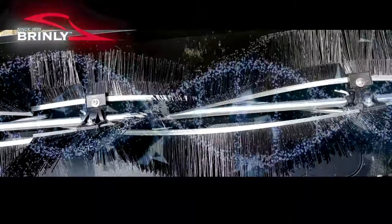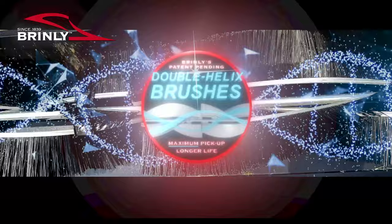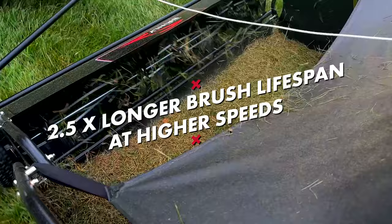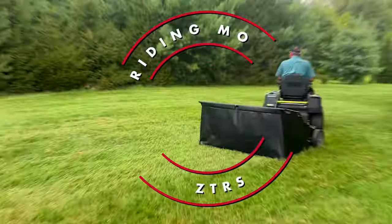Brindley's innovative double helix brush design means maximum pickup and a two and a half times longer brush lifespan at higher speeds, perfect for riding mowers and zero turns.